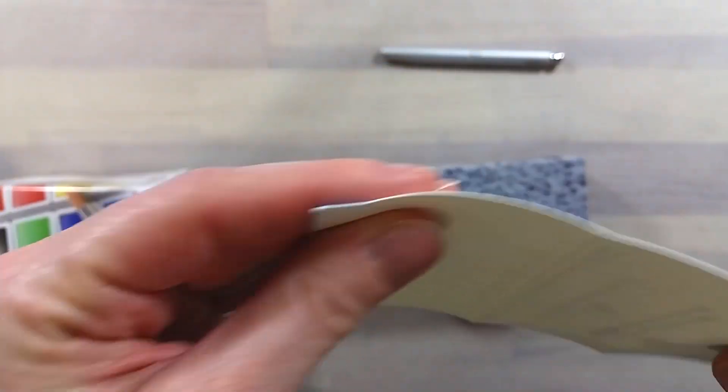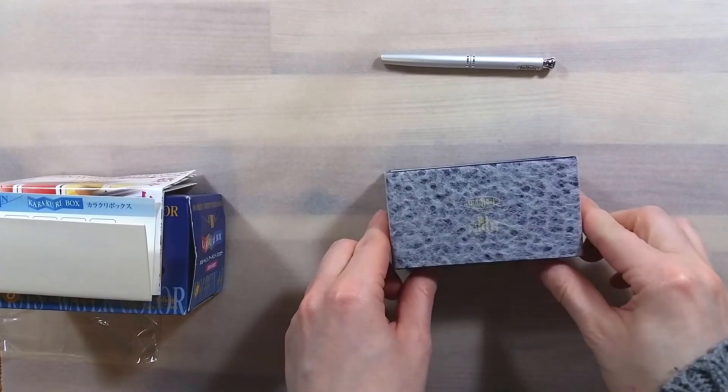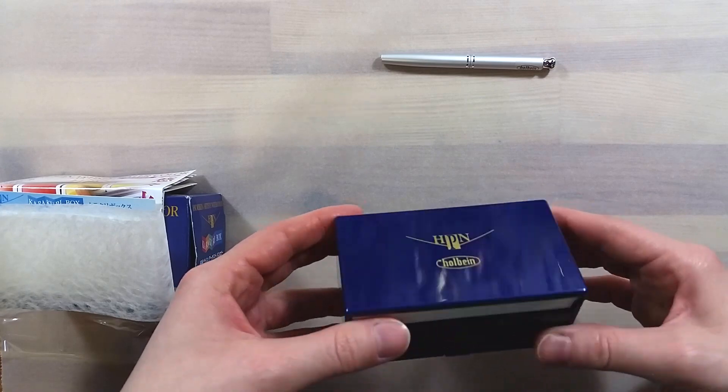The set is mostly plastic, with the exterior having a nice, slightly shimmery, deep blue color. The Holbein logo is printed in gold on top of the set.